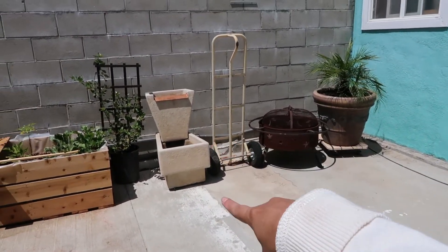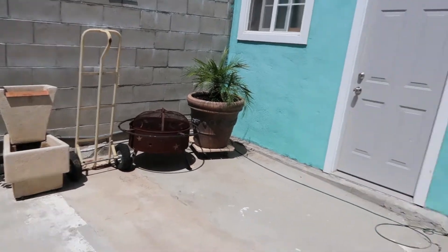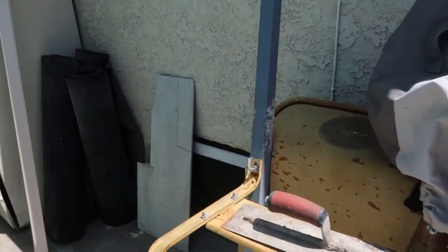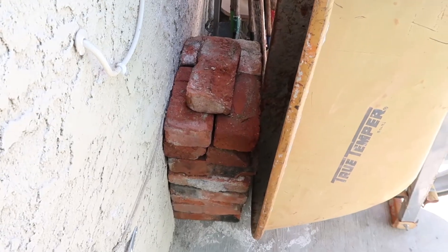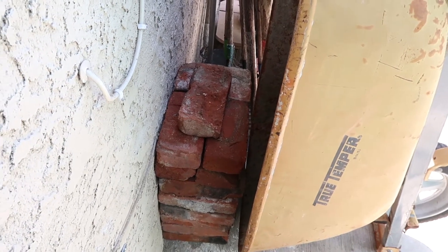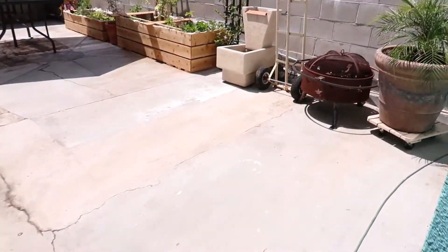We opened up our fountain — we've had that for years, so we're going to turn that on today. I organized some of the things my wife did not want to get rid of. One of the tips I have: if you don't have much space or don't want to show something, just find little ways to hide them. For example, these bricks were originally on the other side and looked ugly. She's going to use them soon, so I just hid them behind this little wheelbarrow.